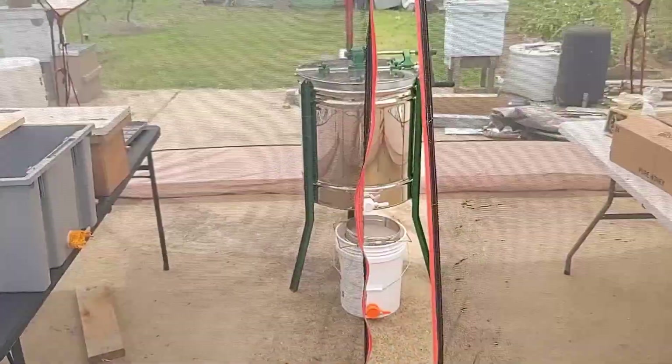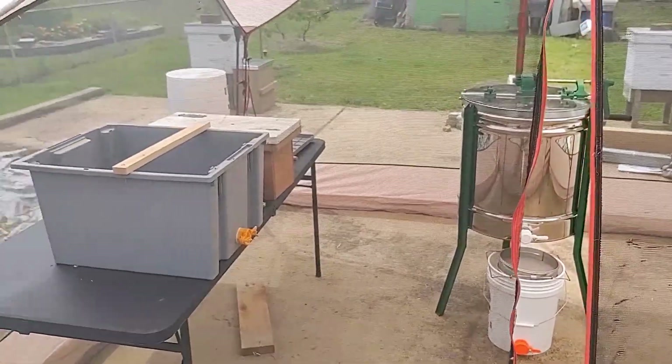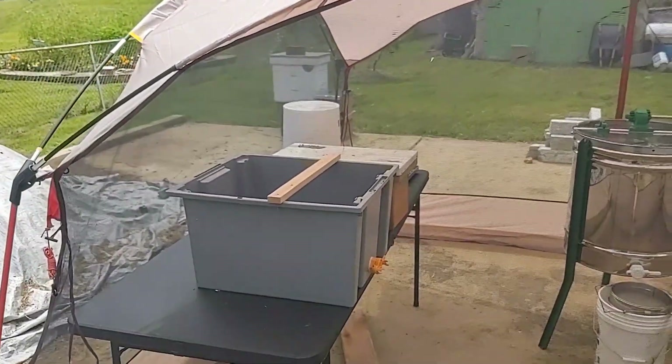We checked the strongest hives for honey and haven't found any full frames of honey — and that's all right. We see that they're storing up, they're building, and I'm still optimistic for the fall. But for now, we have those six Langstroth frames to harvest.